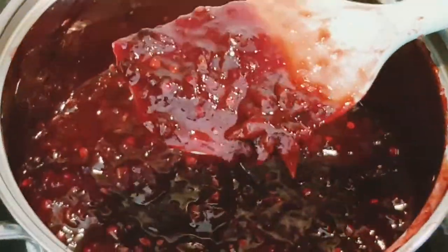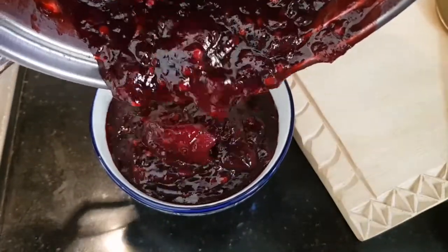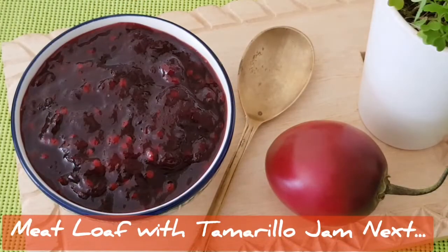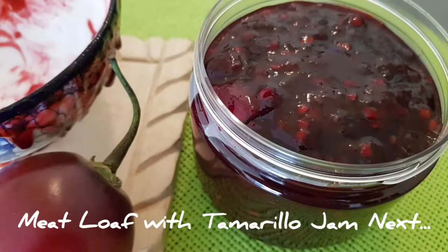It will thicken into a jam consistency with a little flow to it. Cool and remove it into a container, and we are set to enjoy yet another bounty of nature. Please remember to subscribe to my YouTube channel. Come, let's eat!